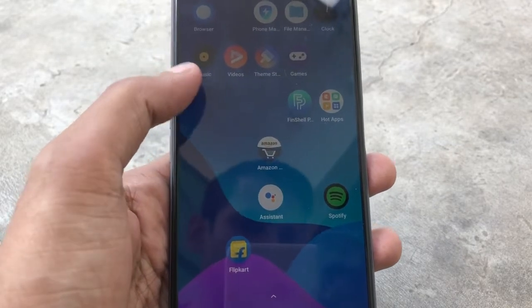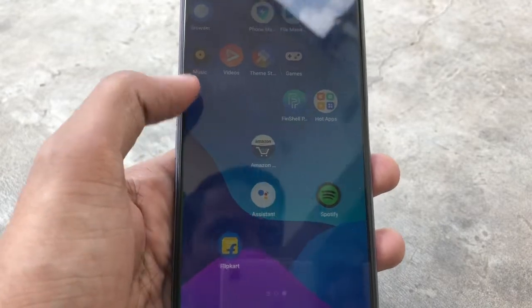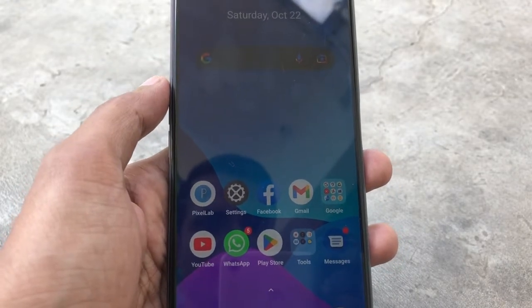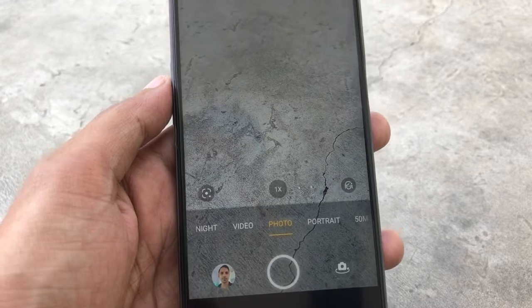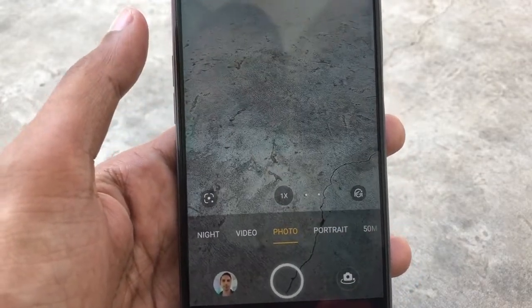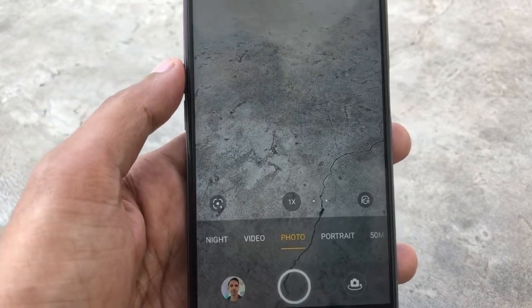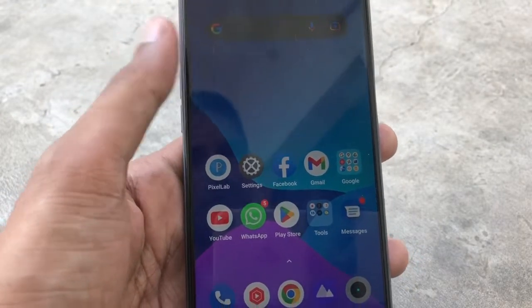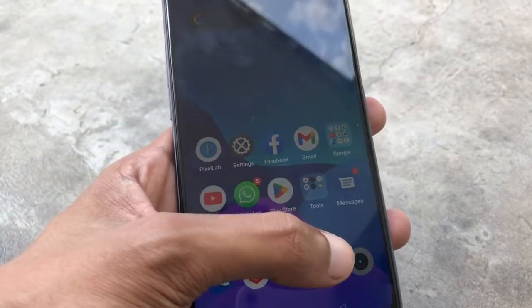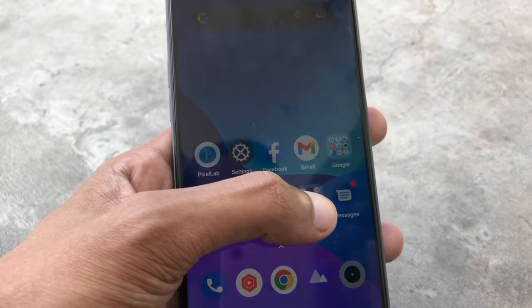I used to use a Realme phone before but I didn't feel good about it so I returned it. When I first used the camera on the Realme 50A, I had to use an external mic because the inbuilt mic didn't support recording properly and the external mic also didn't work. But that problem has now been fixed, so you don't need to download any third-party camera app. The inbuilt camera can now record with an external mic and the sound will come through properly.